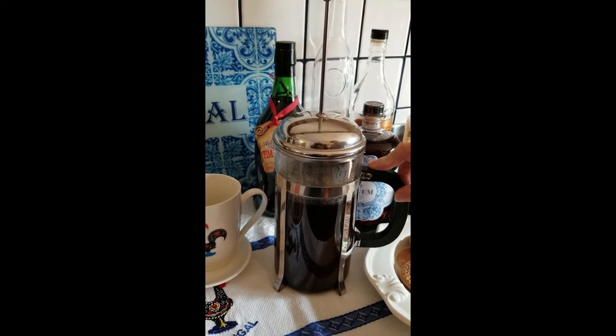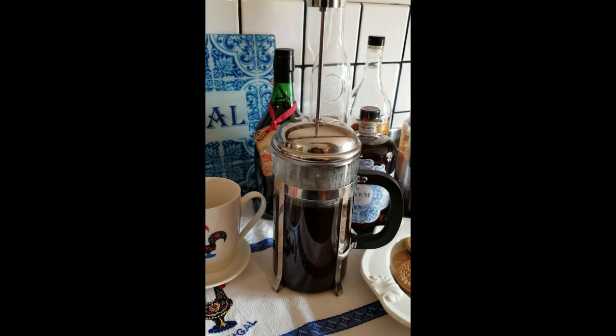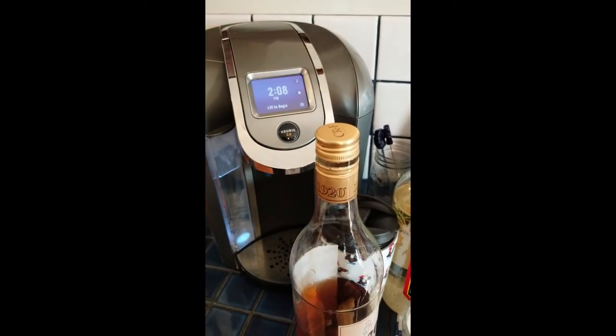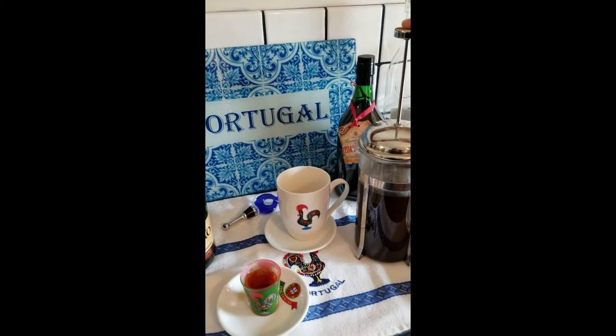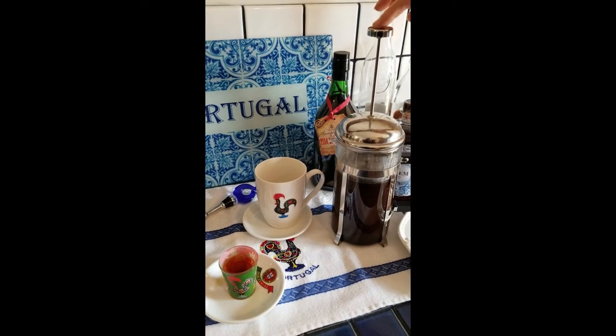You'll never get a hot cup of coffee like in a coffee bar because our regular coffee makers will never get the temperature that high. That's why most people love the French press. So we'll be back in five minutes.